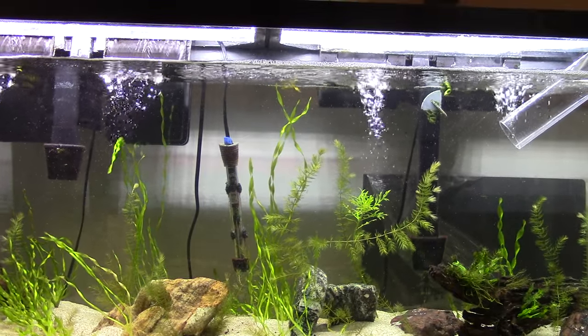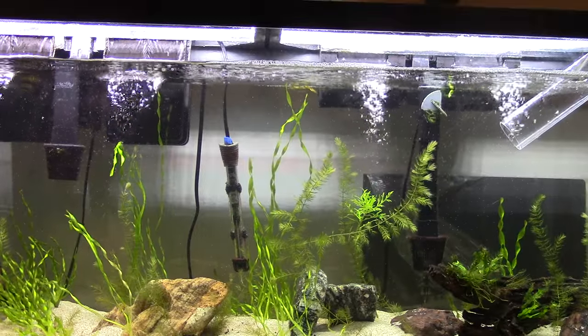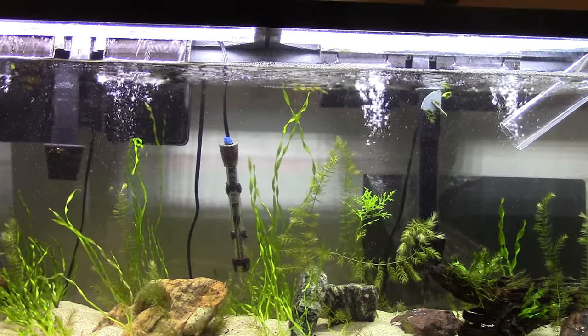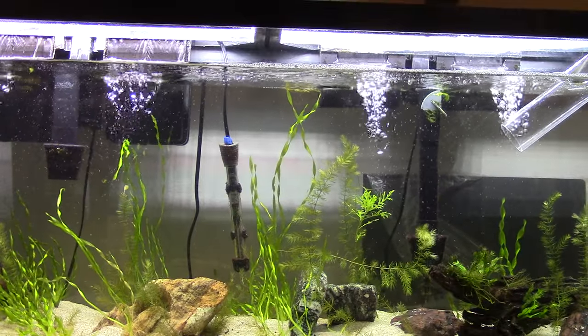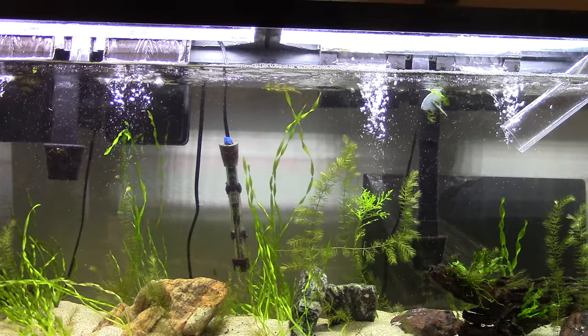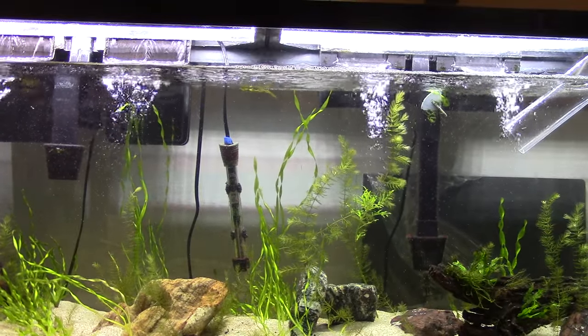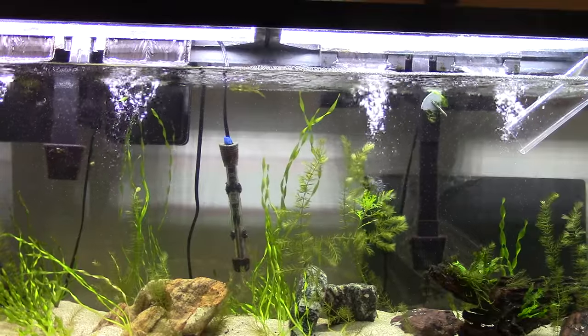As you all know, this tank has had some troubles in the past with algae — blackbeard, black hair algae, cladophora, green spot, everything in between. Absolutely some of the worst algae cases I've ever seen in any tank have been in this tank.